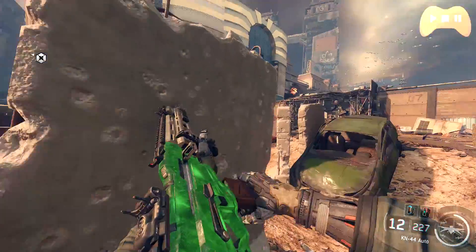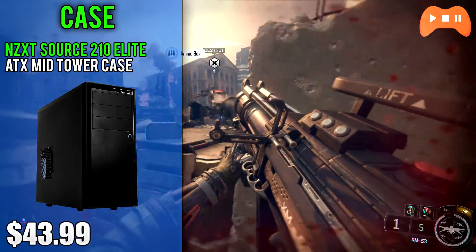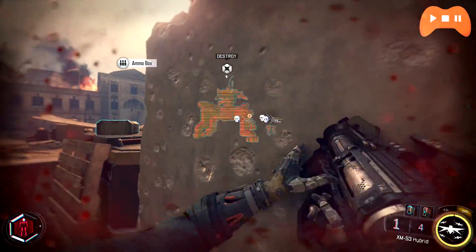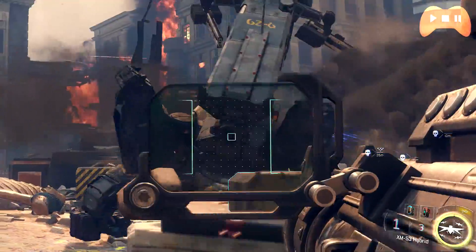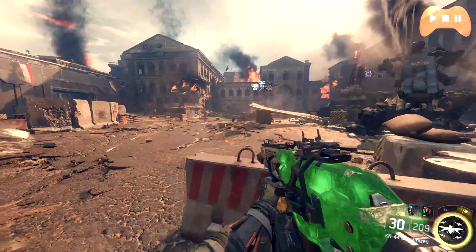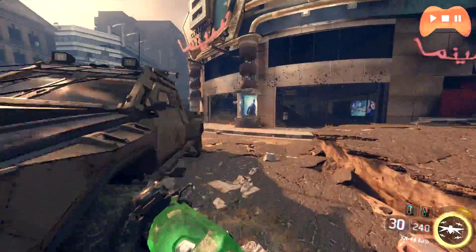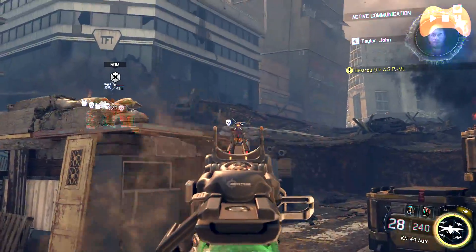For the case we've got the NZXT Source 210 Elite Black ATX Mid-Tower. It's an updated version of the Source 210 and features front panel USB 3.0 ports. It's a mid-tower costing $44, available in black so it'll fit in nicely with most setups. It has three 5.25-inch bays and eight internal 3.5-inch bays for storage. It uses a tool-less system and comes with two built-in fans. Build quality is good and cable management is apparently great too.